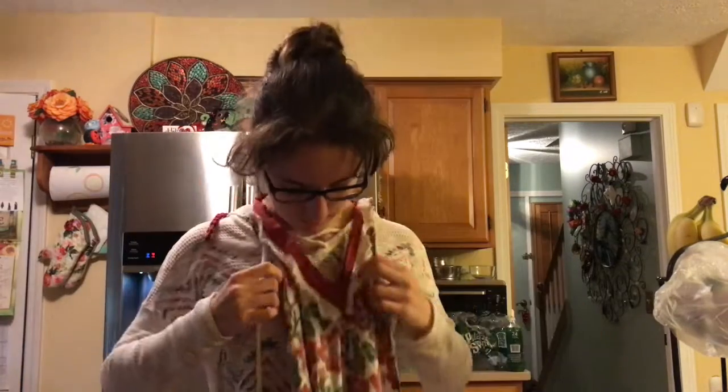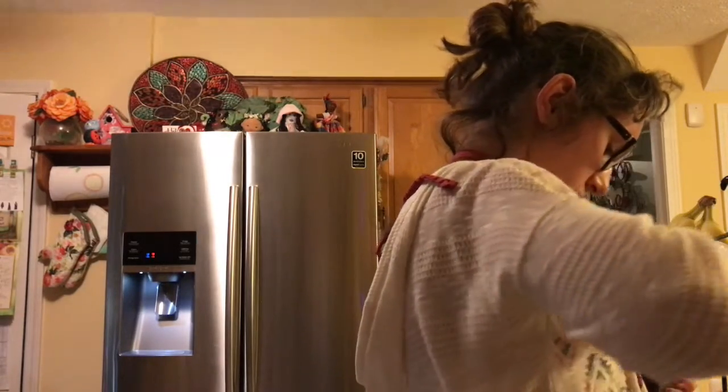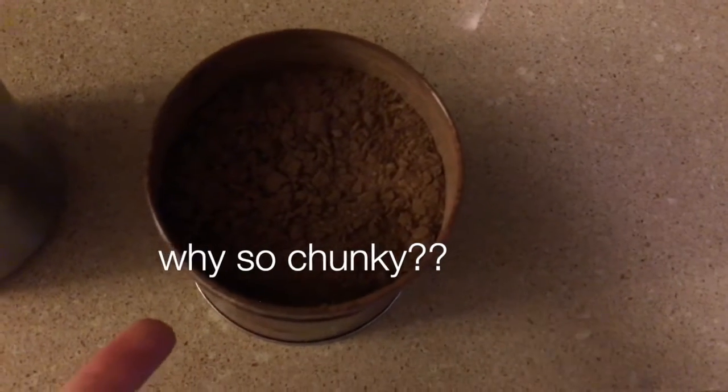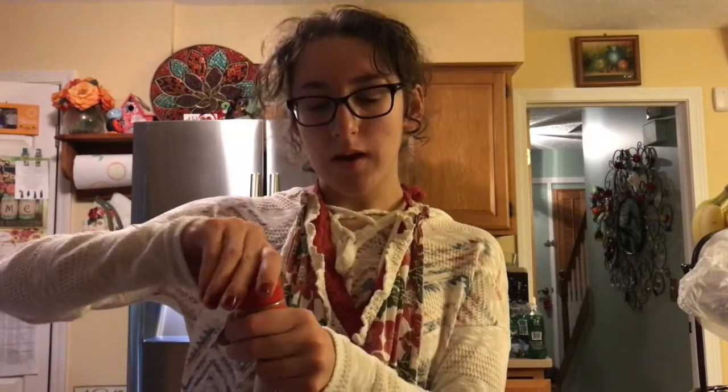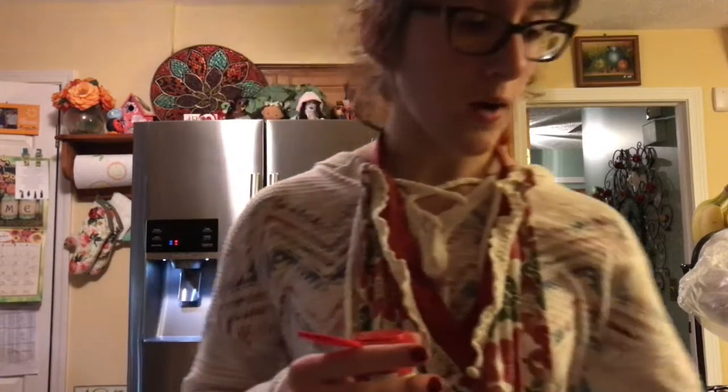Hot cocoa powder is supposed to look like this — it's been in the most delightful way. I think that's a good amount. Now let's add a little bit of cinnamon. I also wanted to try putting some pepper in the hot cocoa because I heard the Aztecs did it, and I wanted to be just like Tenochtitlan and sacrifice some of my peppers — see what I did there? Puns.